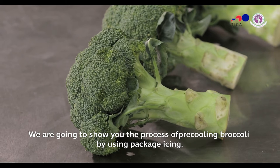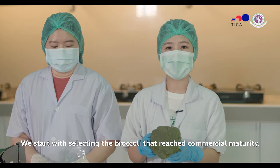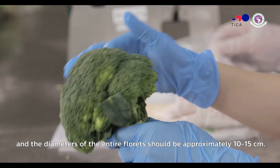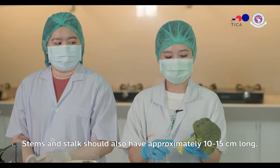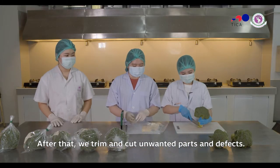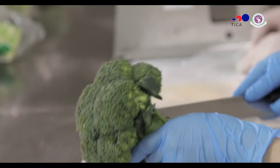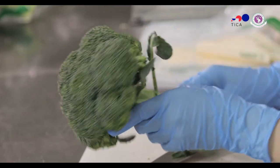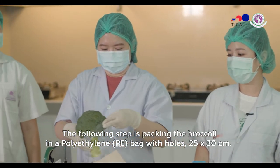This is the first step: we choose broccoli that has the right size. The color should be uniform, and the stem length is about 10cm.